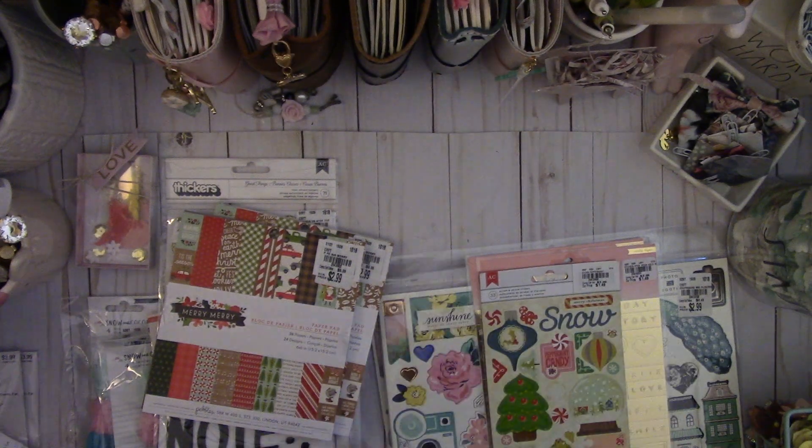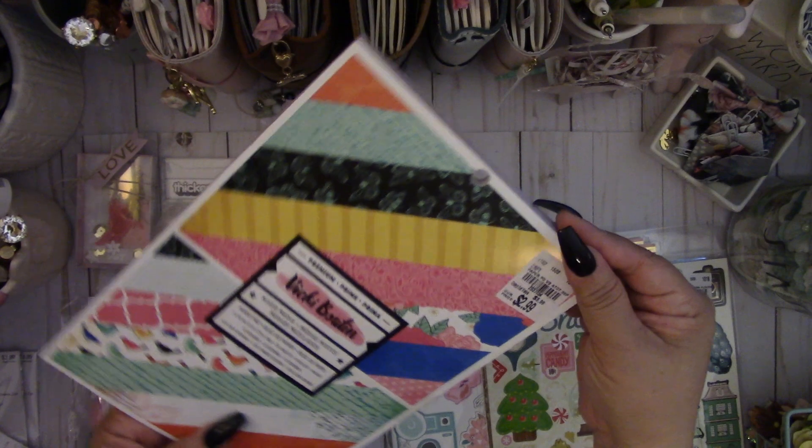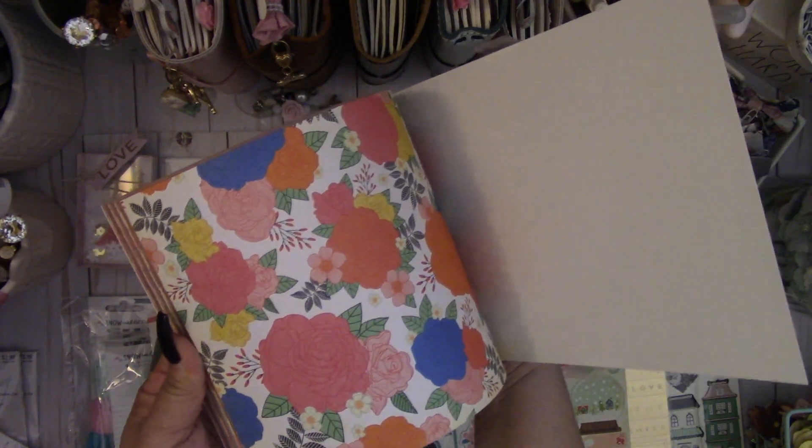This paper pad goes with those die cuts — great price at $2.99. I really love the birds and the flowers in it, and just really bright, fun colors in this paper pad.